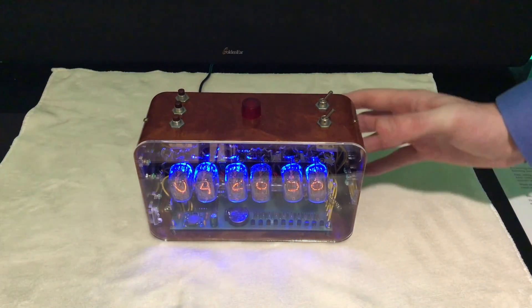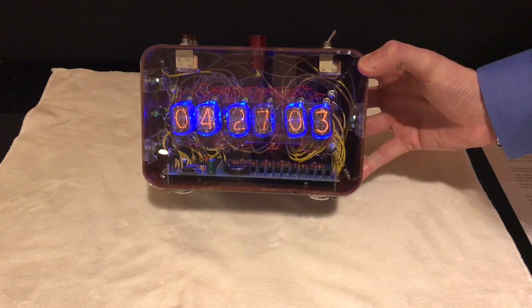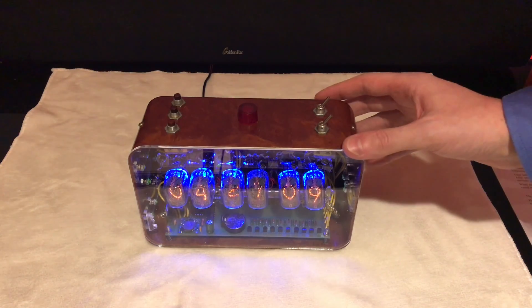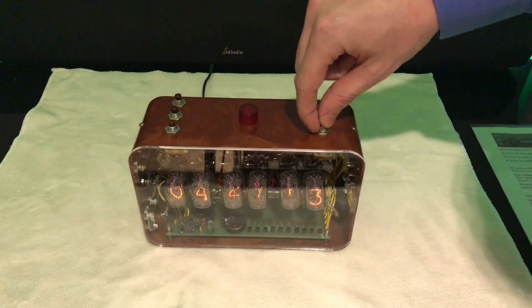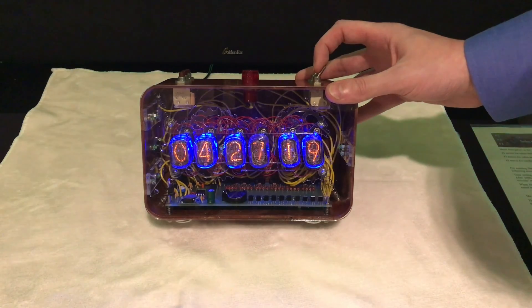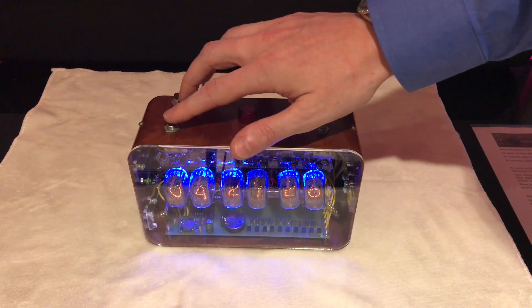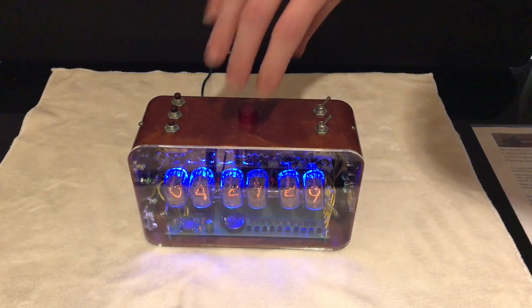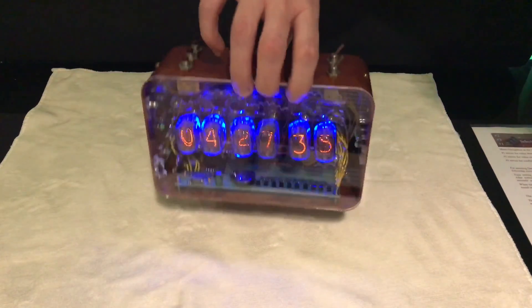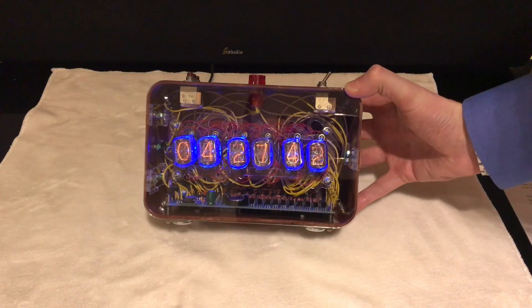Alright guys, now that I have the clock hooked up, I'll give you a closer view of the clock and the insides. These are IN-12 nixie tubes from the 1970s in a bakelite case which is also from the 70s. On the top you have the on/off switch for the blue LEDs — you can choose with or without. There's also the on/off switch for the clock itself, three buttons to set the date, time, and alarm, and on the back there's a USB port so you can charge your Apple or Android device.